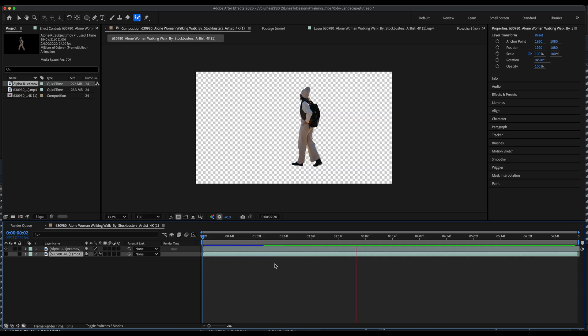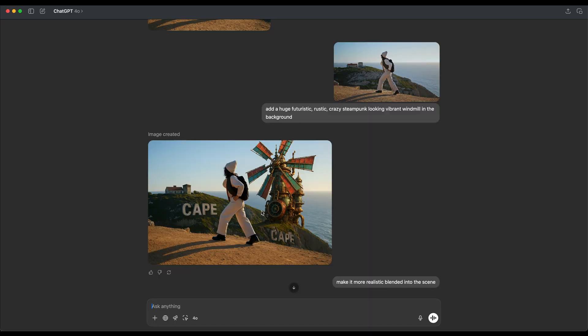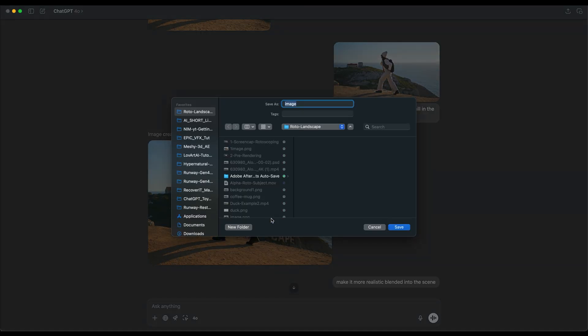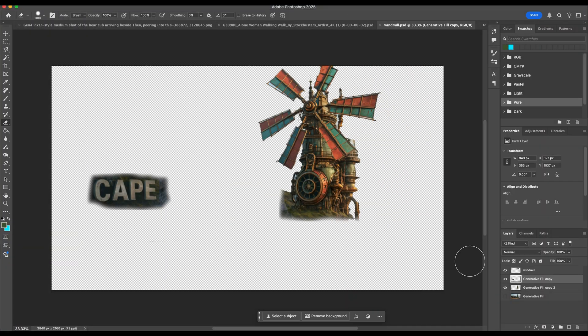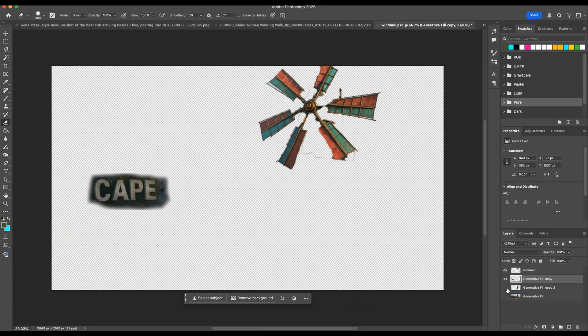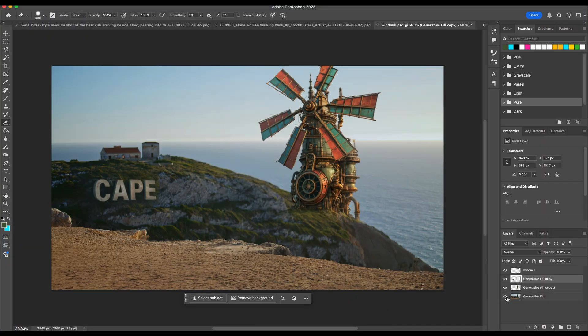Now I'll move on to compositing elements into my background. For speed, I'm gonna have ChatGPT-4o help me composite some VFX elements in some screenshots that I can use to animate later on. After a few generations I decided to use this variation, so I'll save this image and bring it into Photoshop where I masked out the elements and separated my windmill layer to animate later on, and save this as a PSD.